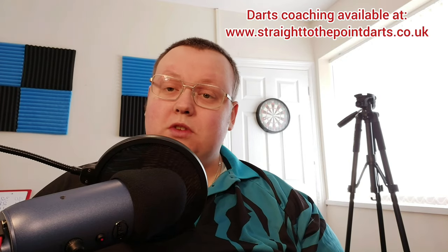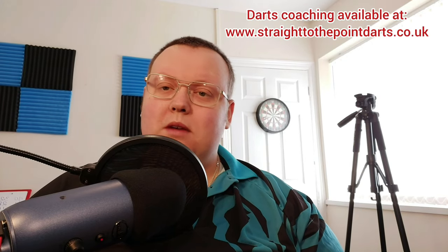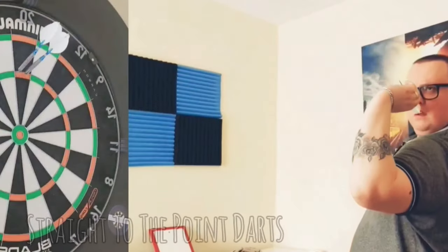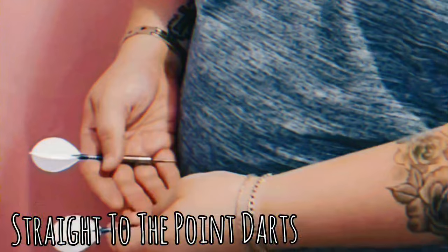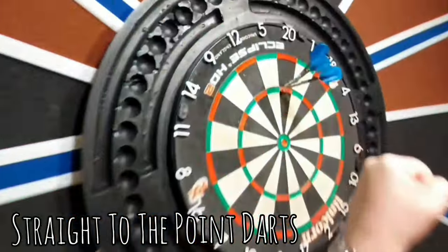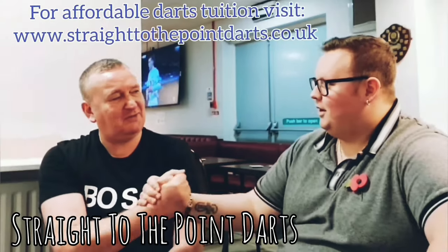Welcome Dart Players, all today on Straight to the Point we're going to be taking a quick look at my new darts that are actually available for sale. In this video I'm not going to give you my opinion on the darts because I've designed these darts for me — I'm going to like them. I'm going to give you the specs on them and if you do want to order a set there'll be some details on how you can do that as well.